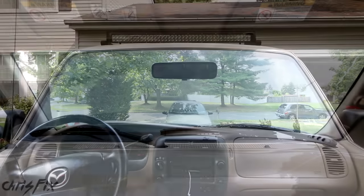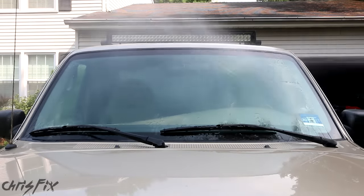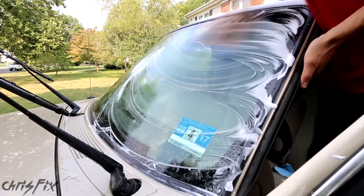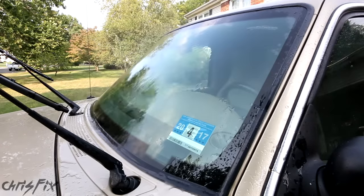Before cleaning the inside of your windshield, make sure you clean the outside glass first so you can easily see the dirt and streaks that are on the inside. I have a video on super cleaning the windshield which will make your glass crystal clear and repel water and dirt. I'll leave a link to that video in the description and you can check that out after this video.